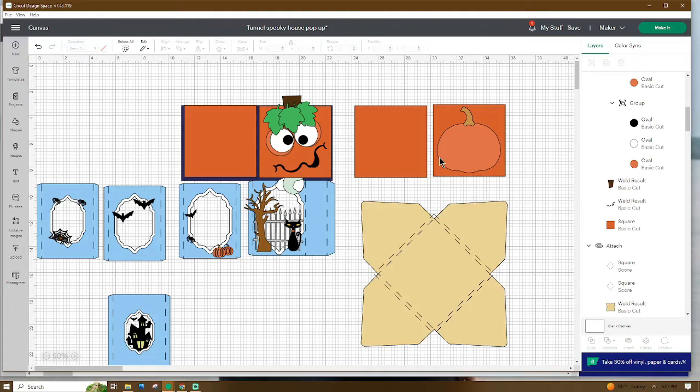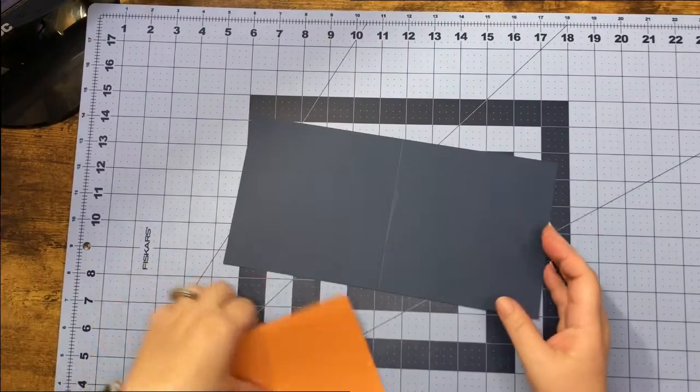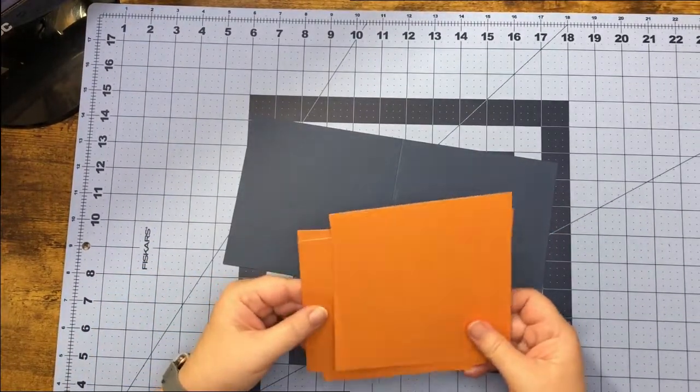Don't forget to go up and name and save your project. If you like, let's go ahead and get all of our pieces cut out and I'll meet you at the craft table and show you how to put it together.